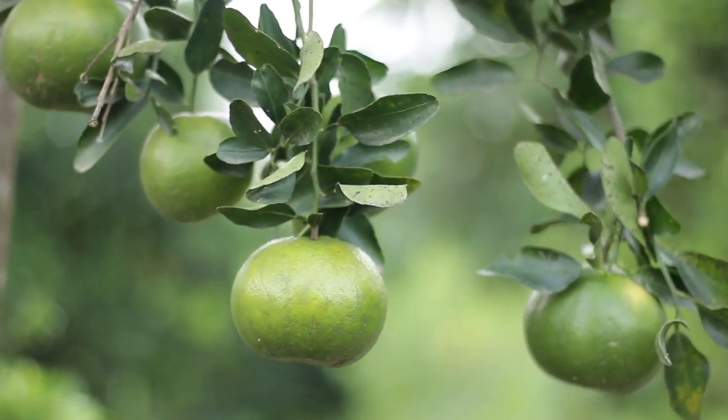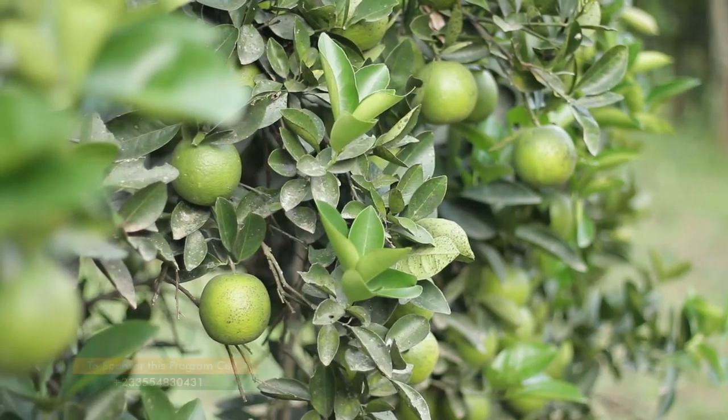For how long will you keep harvesting before you decide the trees are no longer fertile and need to be cut? It depends on the age of the tree. How long can an orange tree last? It can last about 25 to 30 years.